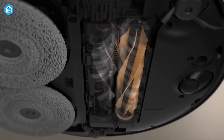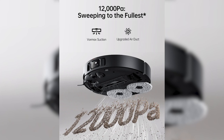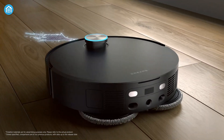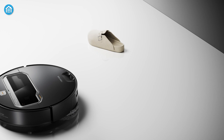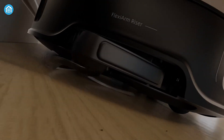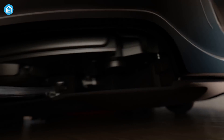In terms of suction power, the Dream X50 Ultra leads with an impressive 20,000 Pascal of suction, a significant jump from the 12,000 Pascal of its predecessor, the X40 Ultra. This powerful suction makes it a strong contender for homes with stubborn dirt, pet hair, or debris. The X50 Ultra also features a V-shaped side brush that helps reduce hair tangling, perfect for homes with long hair or pets. The Saros Z70, while not explicitly touting suction power, focuses more on versatility, with its FreeFlow main brush delivering an efficient clean while navigating obstacles. Both models share the benefit of anti-tangle brush systems.